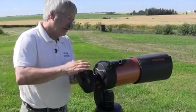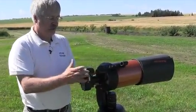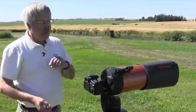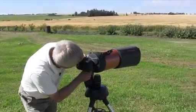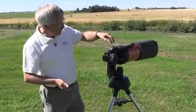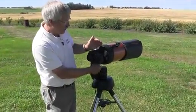We can adjust the orientation of the camera by loosening off the back and rotating it in the desired direction. We'll need to refocus after doing so. Initially, look through the viewfinder to get it fairly close, and then if you have a live view on your camera, you can use that to do a fine focus.